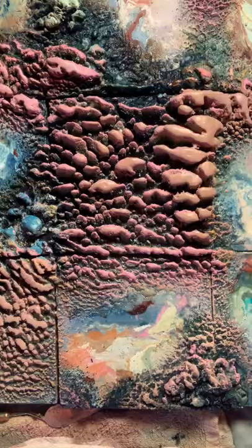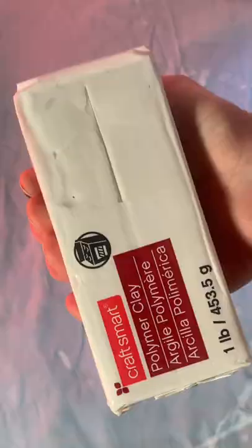After they are at the thicknesses I like I scumble on layers of cold wax medium mixed with oil paint.